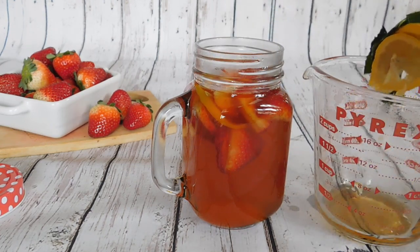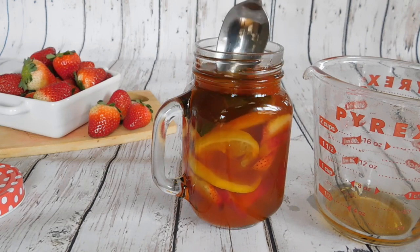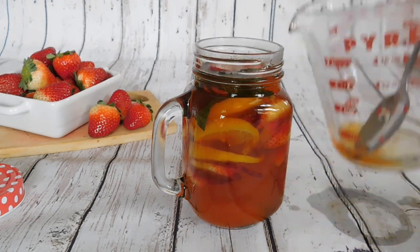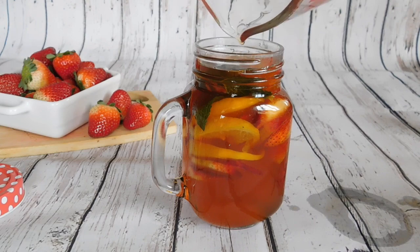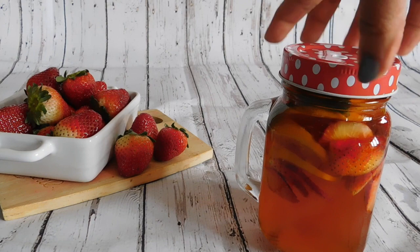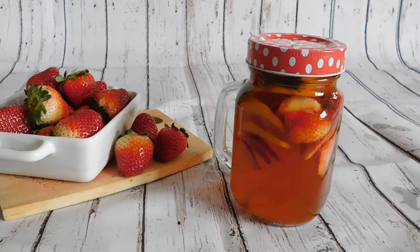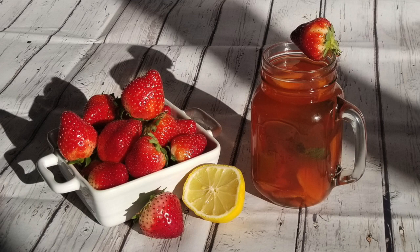Use a bottle with a cap or cover your glass with a lid — the point is to keep it closed. Refrigerate until it's nice and cold. I'm going to close this with the lid; this is the reason I used a mason jar. Enjoy this drink, which will be soothing and cooling for your mind and body.